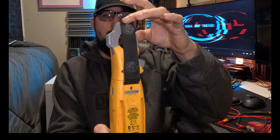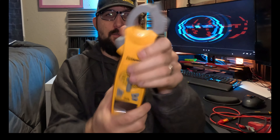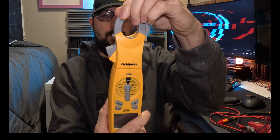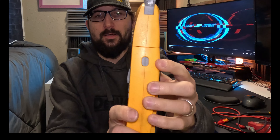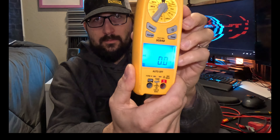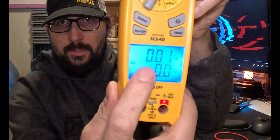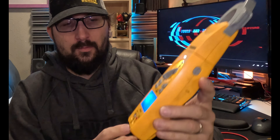It has a nice magnetic strap, clamps, a light that turns on, the head articulates, it has an inrush button, and it's backlit. You can select amperage and voltage at the same time. It has temperature and a bunch of other features you're probably never going to use. If you're doing HVAC or technical stuff, this might be a good option for you.